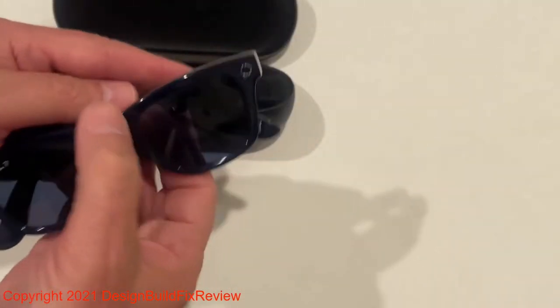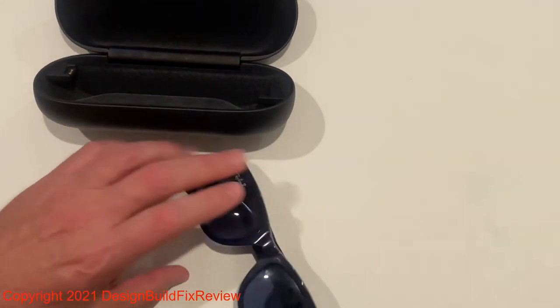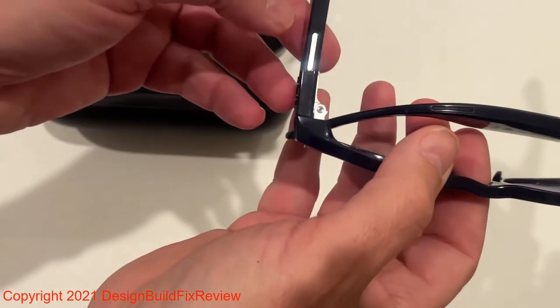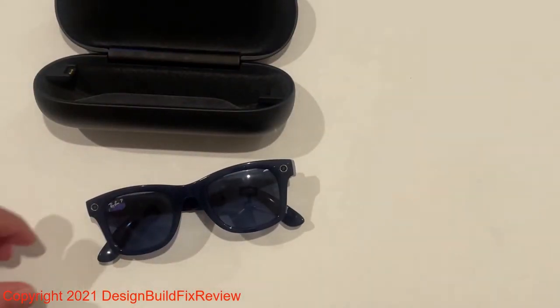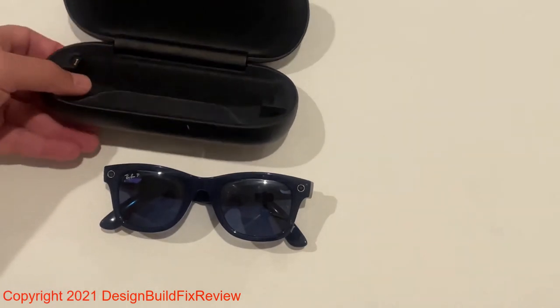You can take photos and videos hands-free with these glasses, play music through the speakers, and take a photo or record a video with a single touch by pushing this button here. It has a built-in mic for calls and videos, and can be used to control your phone with voice. So if your phone is on a tripod, you could tell it to start or stop the recording process. It has Bluetooth capability.